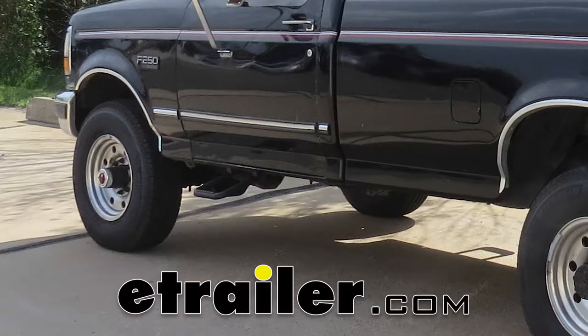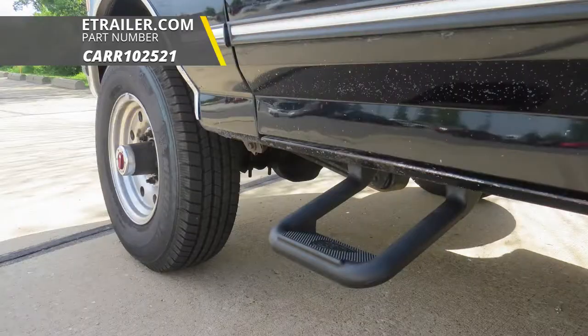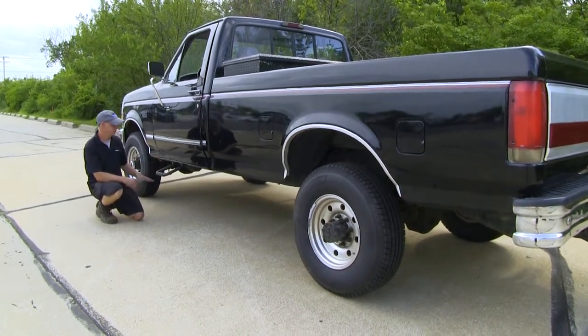Today we'll be taking a look at the Car custom fit sidesteps, the HOOP 2 model, part number CARR102521. This is what the step looks like when it's installed in our pickup truck. As you can see, it's not a whole tube step or anything like that — it's just a basic step.